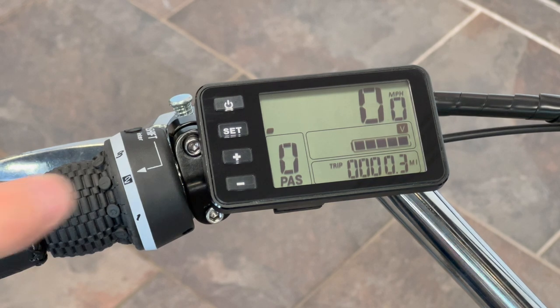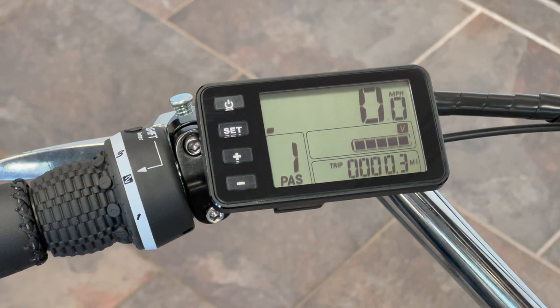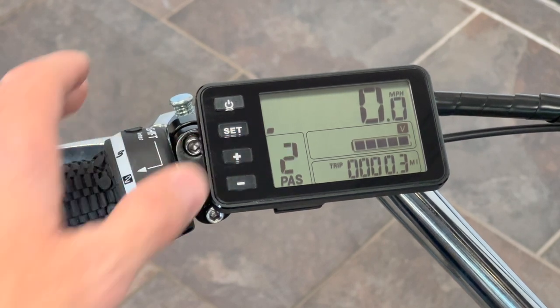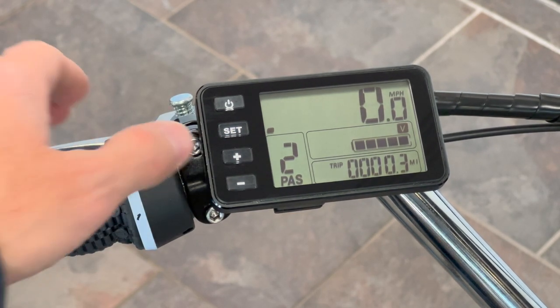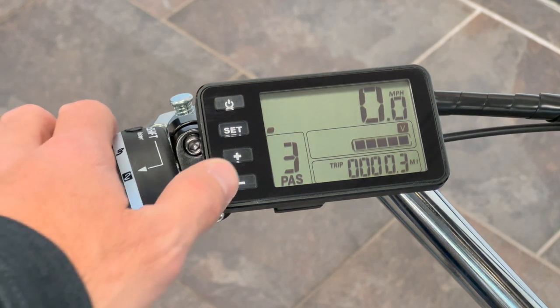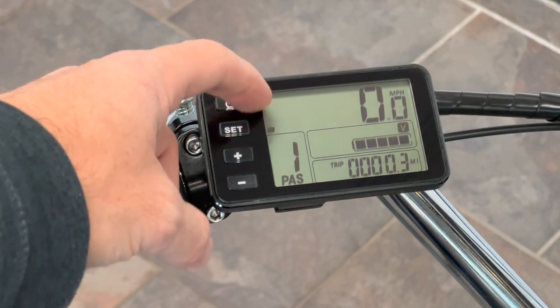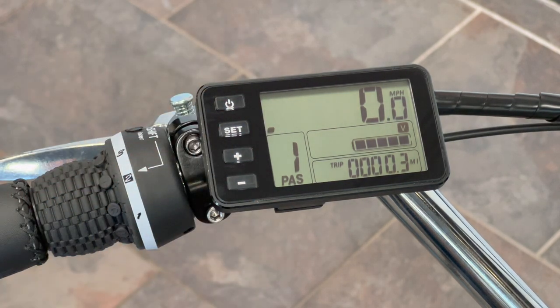Once you go to pedal assist one, as you're pedaling it gives you some assistance. Pedal assist two gives even more assistance. Where it gets a little tricky is pedal assist three — that actually doesn't assist your pedals, that is throttle-only mode. So you can pedal on your own or give it throttle on its own by spinning the right-side handlebar. Most people are gonna use one or two, but a lot of people will use three as well. There's a little graph that shows how much power the bike is using.